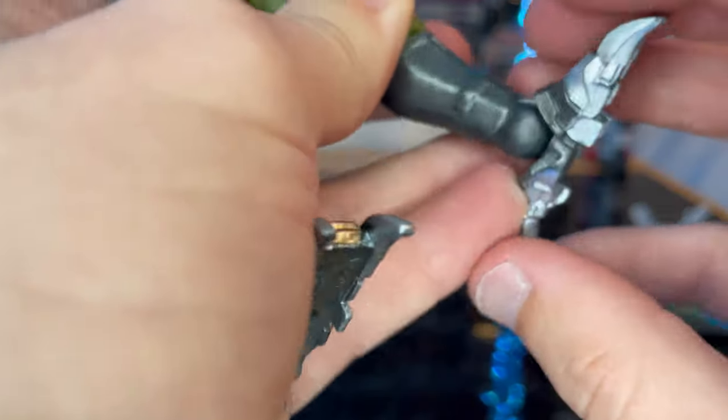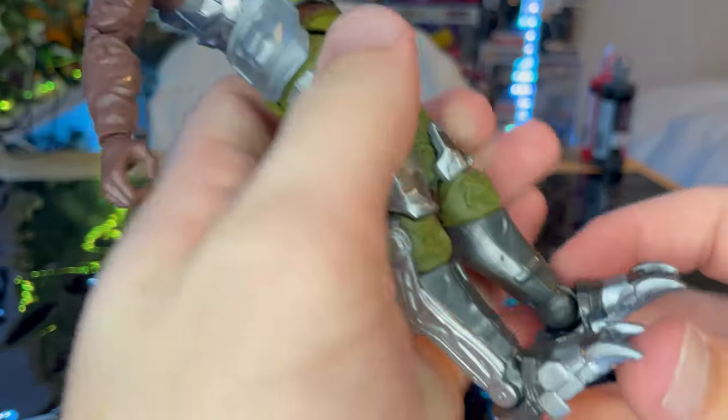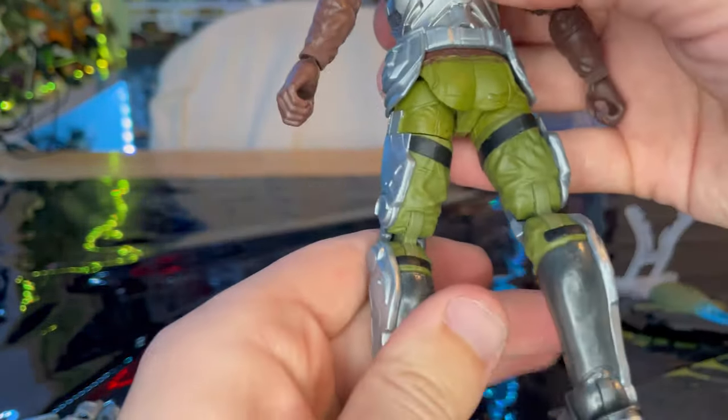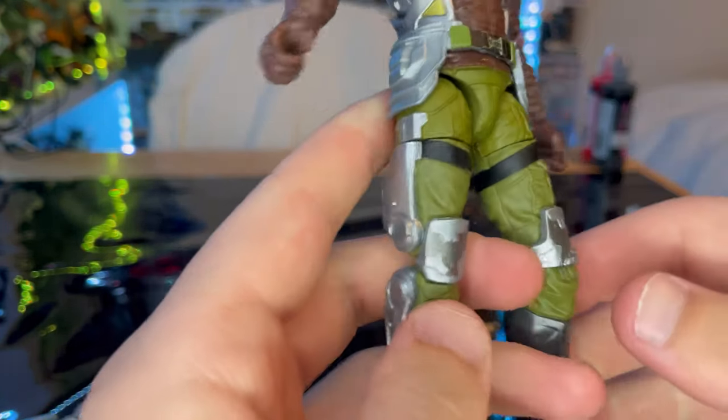These claws don't articulate, and I wish they did so you could have him clamped onto Spider-Man, bringing him up and smashing him into the ground or something. So yeah, this is a really cool figure. And you get the straps here for the exoskeleton to be more secure onto his legs.